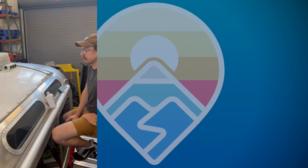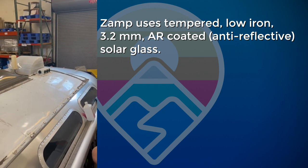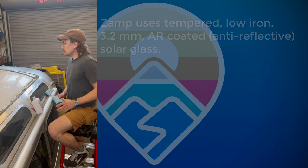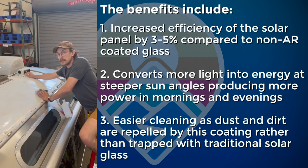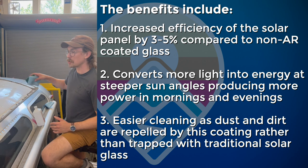Prepping the roof for the ZAMP solar panels. On this job we are going to use the ZAMP combiner box, so we'll use the SA leads. We're going to keep all the panels basically to the rear because it's going to be the shortest wire run possible.